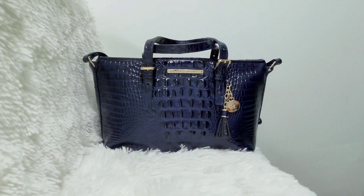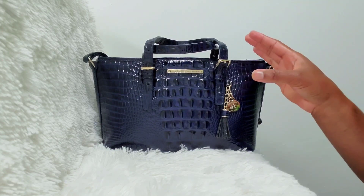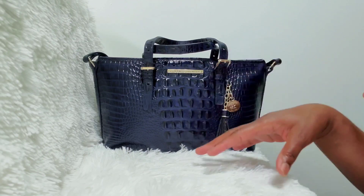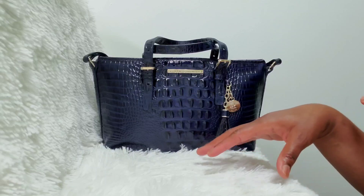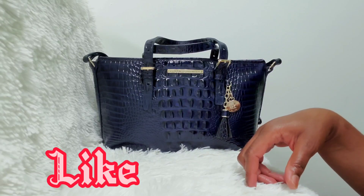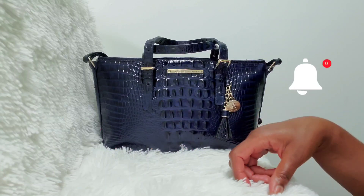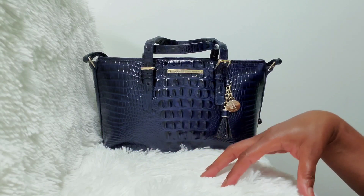Hey y'all, welcome back to my channel! Today I'm going to show you guys a 'what fits in my Brahmin Mini Asher.' If you guys want to see that, please make sure to stay tuned. Before we get into the video, if you like all things handbags, accessories, bath, body care, and a little extra, please make sure to like this video, leave a comment down below, subscribe, and click the bell so you guys can be notified every time I upload.